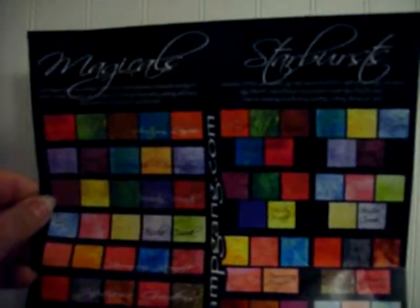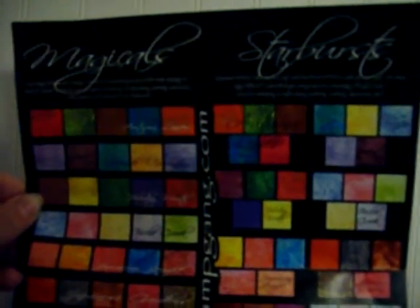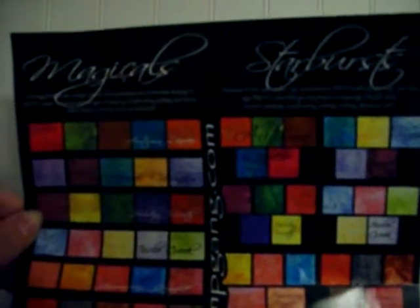Hi everyone. I have my first haul video and as you can see I have all the beautiful colors of Lindy's Stamp Gang in front of me because I just placed my first order with them. I'm going to show you what I got. I have a couple other things and then I'll be done. So this is my first haul.